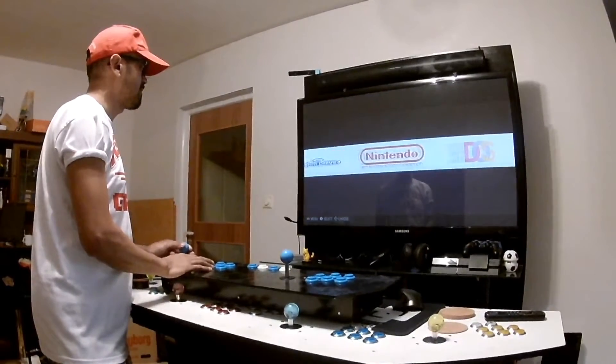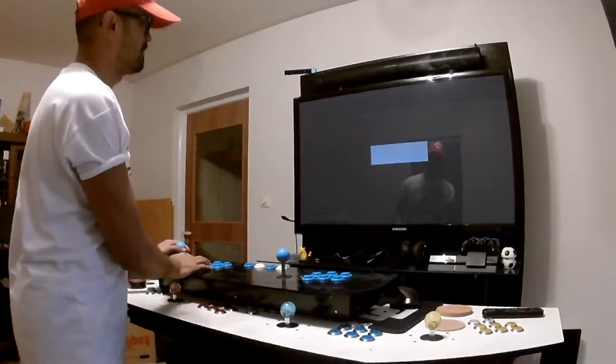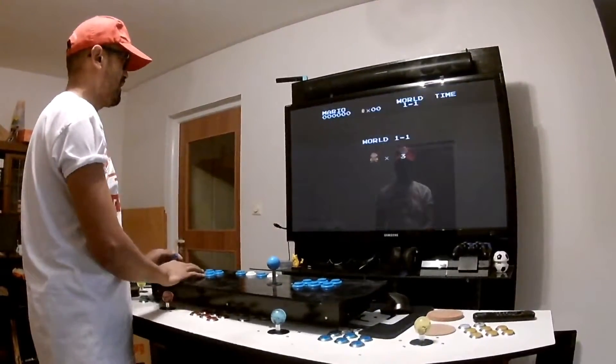Let's go back to Nintendo and Super Mario. Now I should be able to play it a little bit better. Yeah! You have it — the old TV set look.